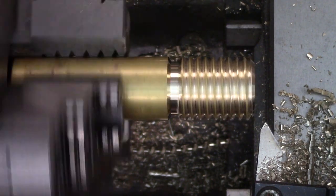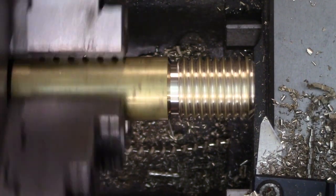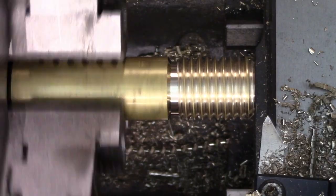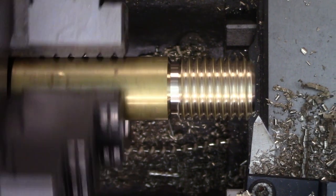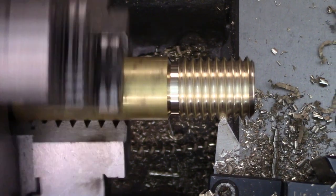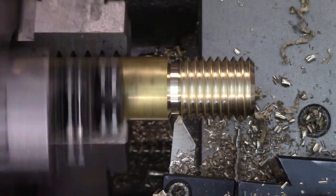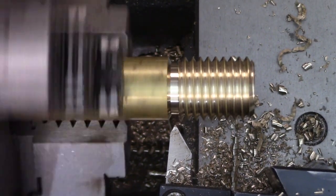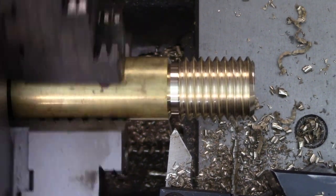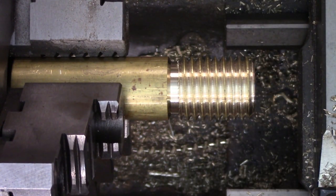Theoretically it should be easier to get a good surface finish, although in practice this is arguable. There are a lot of things a machinist can and should be doing to ensure a good finish. In both methods it's good practice to take a spring pass at the end, where you just return the tool to where the last cut happened and run it again with no adjustments. This tends to scrape off just a little bit of material and remove any chatter marks that are there. I do this before every measurement to make sure I know exactly how the tool is behaving.